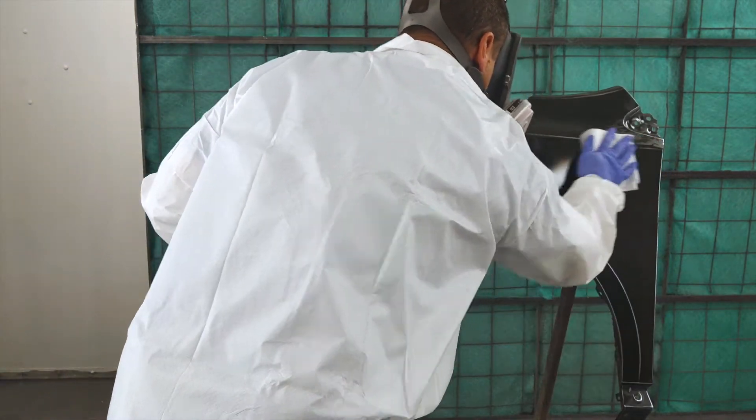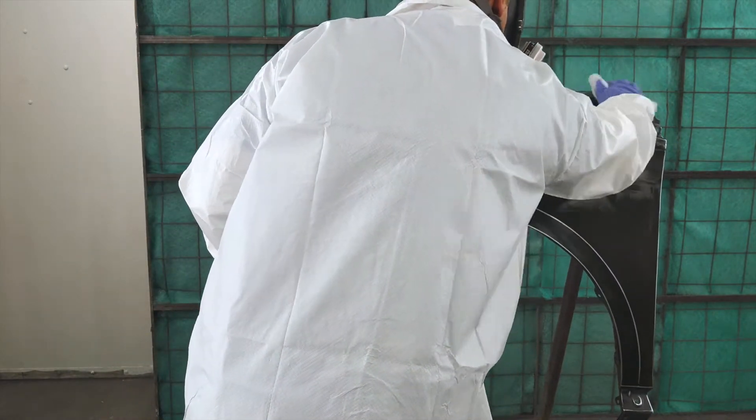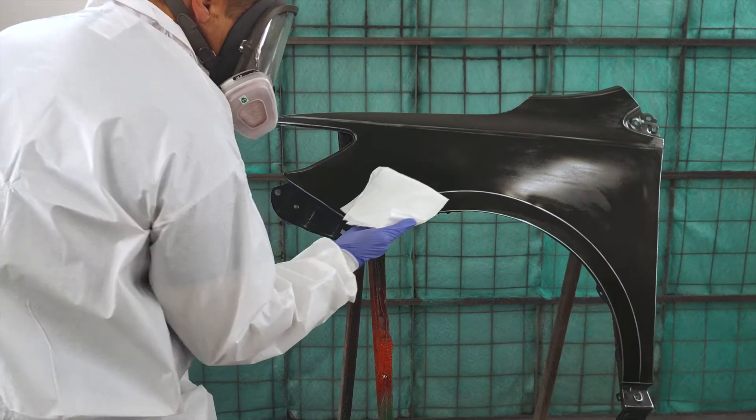However, water-based cleaners such as WBWG are generally more effective at removing polar surface contaminants such as salts and sanding dust.